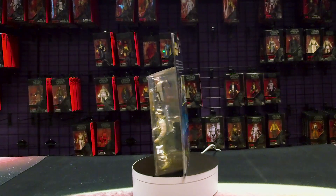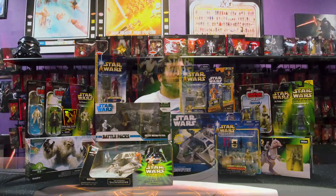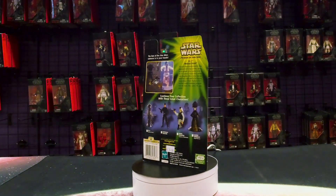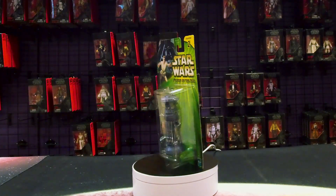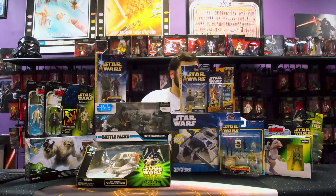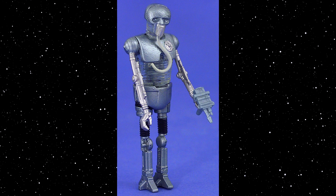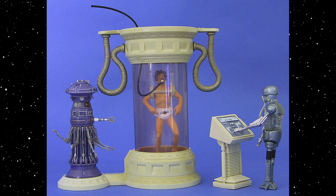For those going more for the internal Echo Base look, there are droids like R-3PO and the FX-7 medical droid. This was the first modern release of FX-7, and Hasbro kind of nailed it on the first try — this specific figure even got a Vintage Collection release in one of the special figure action sets. And of course you've got the timeless 2-1B medical droid. In Power of the Jedi, they also released a playset with Luke in the Bacta Tank, giving a place for FX-7 and 2-1B to stand alongside.